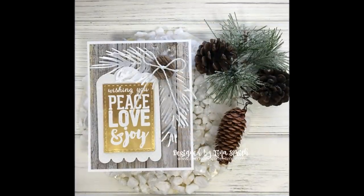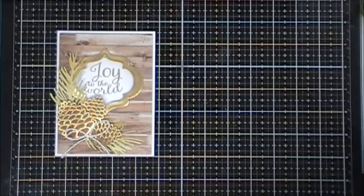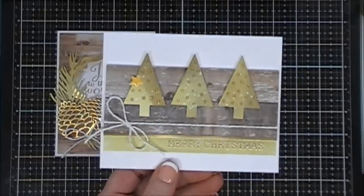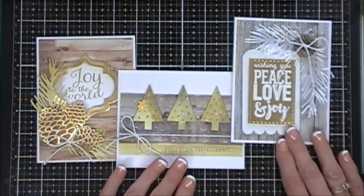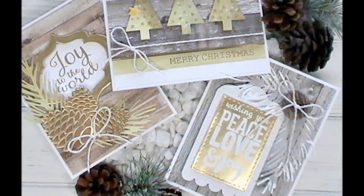Here's a close-up of this one. Now let's take a look at all three cards I made today using Fun Stampers Journey products, available now at the Spellbinder shop. I encourage you to check it out — they have a lot of fun and neat products. Thank you so much for joining me; I wish you a fantastic day, and we will see you again real soon. Bye!